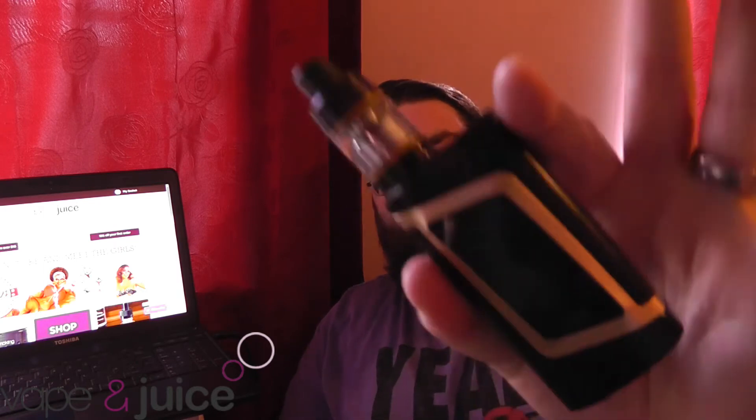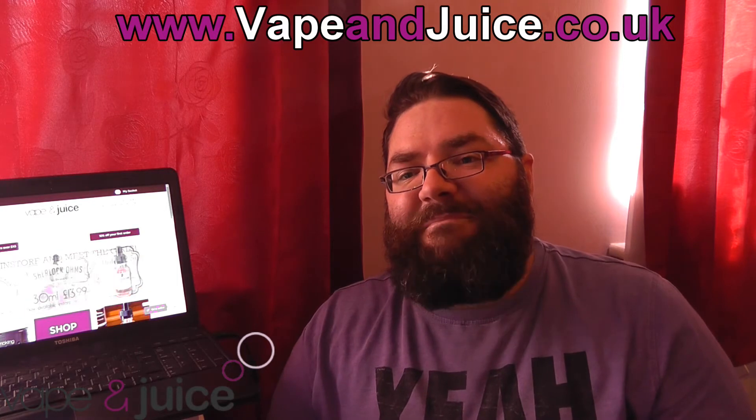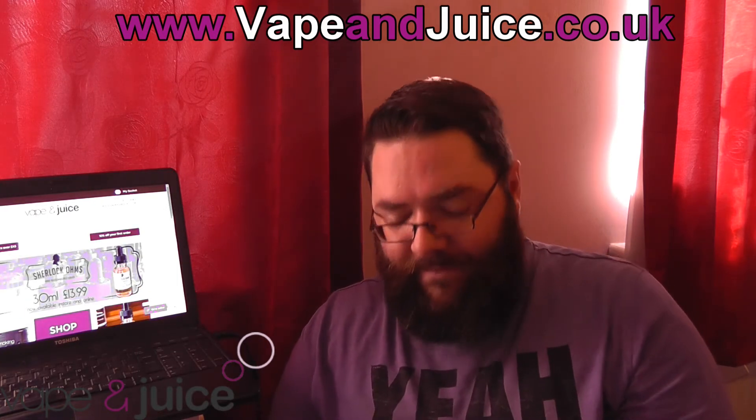Here we are back in the up view with the Smok Alien kit. Let me just have a little vape. As you can see, it does blow the clouds. The Baby Beast is a fantastic little tank. The only issue I've got with it is it doesn't hold enough juice, but if you like the Baby Beast you'd buy the TFV8 for more space. Comparing it to other tanks, I find the Cleto 120 also from Vape & Juice has better flavour, but as it comes as part of the kit it's a perfect little addition.